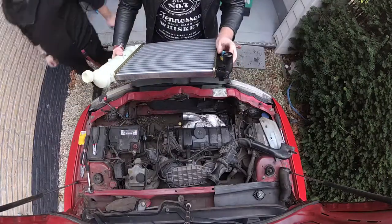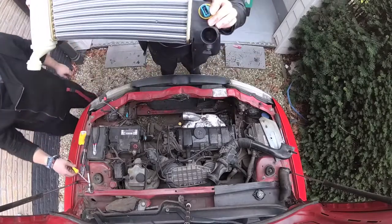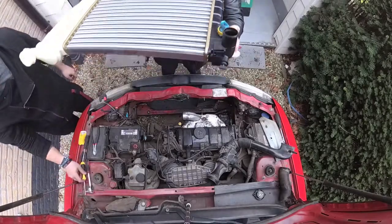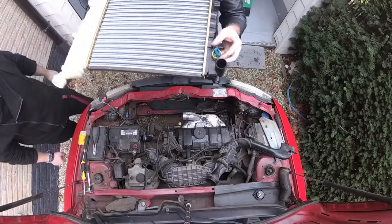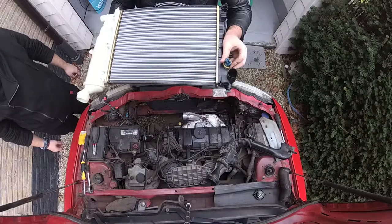We bought this aftermarket radiator and it seems like there's a little plug out here, probably for the fan, and we had to transfer it from the old one. No issue there because it was already threaded.